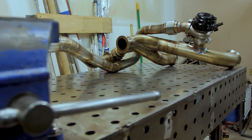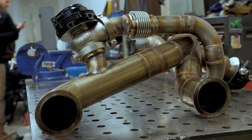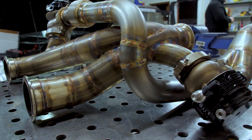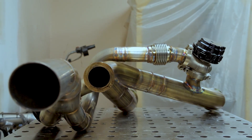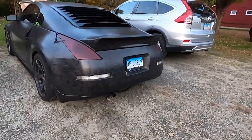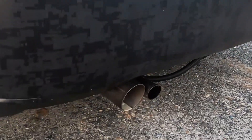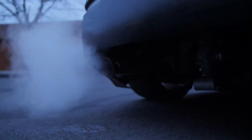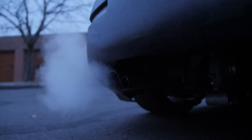The car went back to Derek and he came up with this beautiful design to incorporate the second wastegate, fabbed a three-inch intake, and also added some resonators as the noise was deafening. Now that's much better.